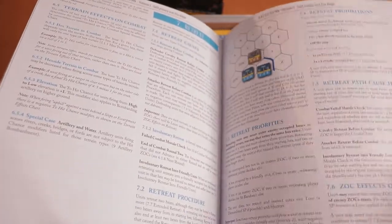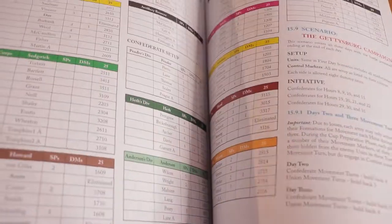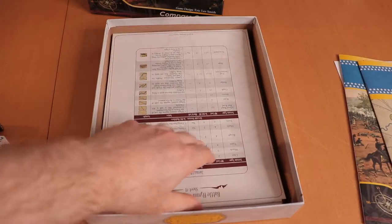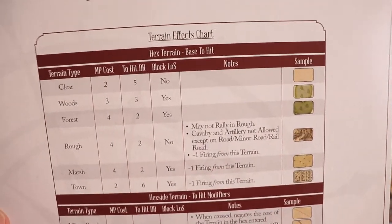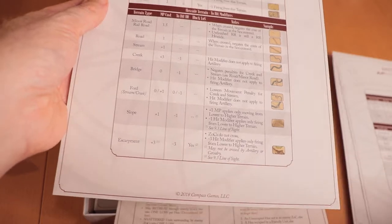Then we have standard ZOC, combat resolution, retreating, line of sight, regular things. And here we have a second book which is special rules — kind of like a scenario book with setup, some optional rules, and how to retreat. Then we get into what look like player aid cards: terrain effects, combat situations chart, other terrain effects, and a player aid. Then we get a sequence of play and also another terrain effects chart.